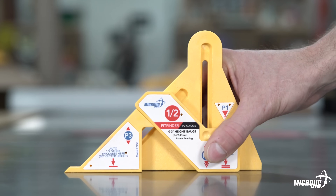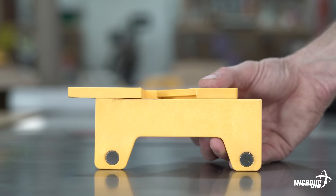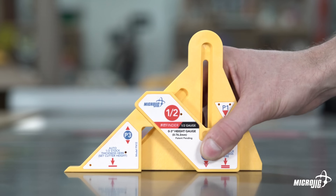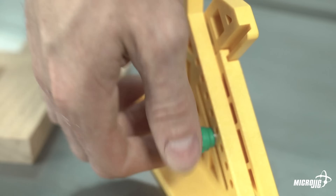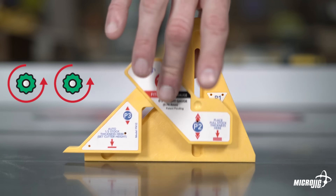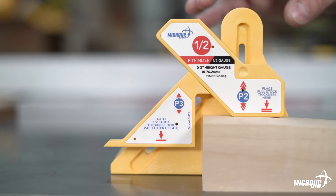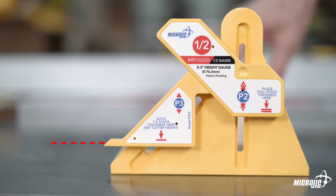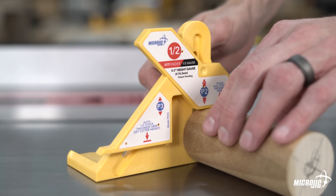Here's how you find the center or halfway point of your stock. Set the FitFinder down on a flat surface. If any of the tools in your shop have a cast iron top, use that — there are two magnets embedded in the bottom of part one to keep your FitFinder flat and still while you're using it. If you don't have a cast iron top, no sweat — you'll just have to hold it in place. Loosen the green knobs on the back, just enough to move parts two and three. Place the material you want to find the center of under part two, then lower it down so the bottom of part two is sitting on top of the material. Tighten both green knobs with the material still in place to lock in the measurement. You'll see that part three is automatically raised to half the thickness of the material.